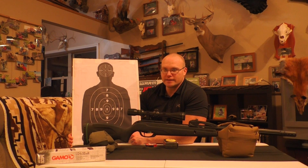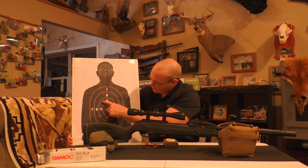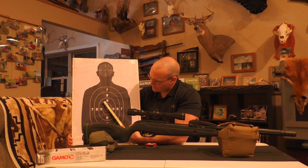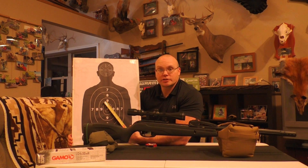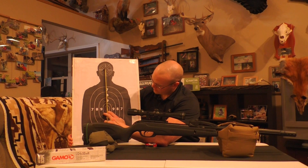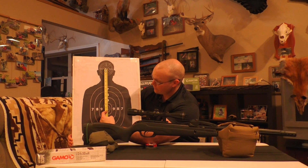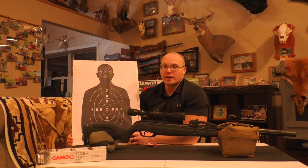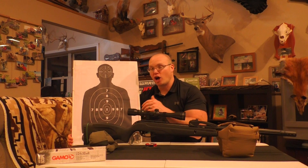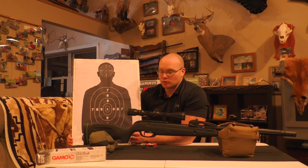I dropped the target back to 75 yards, continued to aim at the head, and most of my shots landed: one, two, three, four, with one flyer up top. The extreme spread is four inches at 75 yards, with an overall drop of 11 inches to the center of that group. So: 11 inches of drop at 75 yards with the Swarm Whisper 10X versus 12 inches of drop at 100 yards with the Swarm Magnum 10X .22 cal — a definite difference in speed between the two.